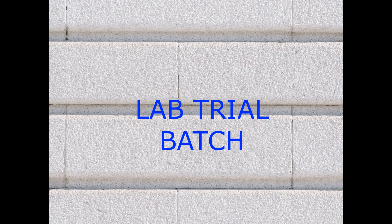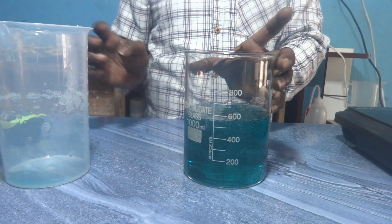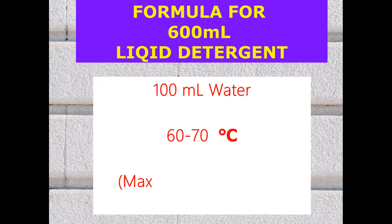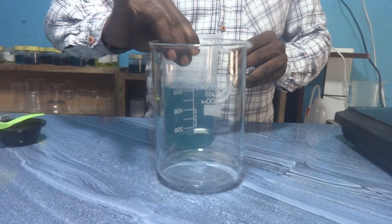Now we will do one lab trial batch. I have 600 ml of liquid detergent. For 600 ml, I am converting the formula as follows: I am taking 100 ml of RO water, heating it to 60 to 70 degrees, and then adding 1.2 grams of HPMC, which is 0.2% when comparing the total amount of liquid detergent. This is our liquid detergent as per our formula.